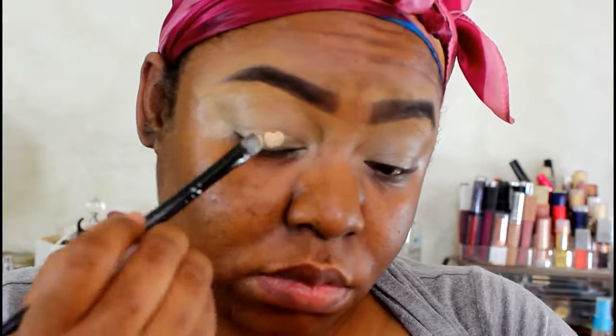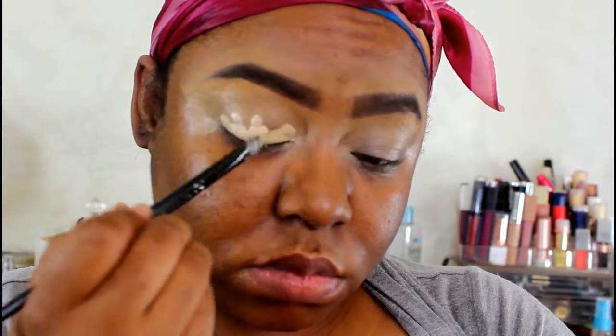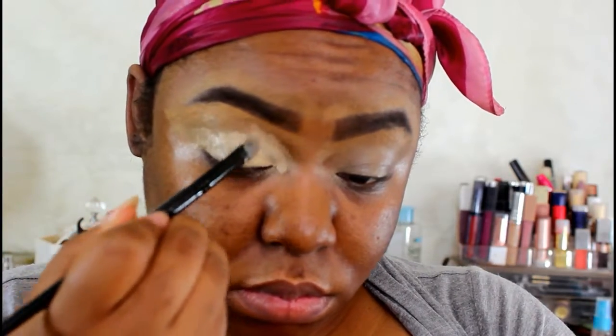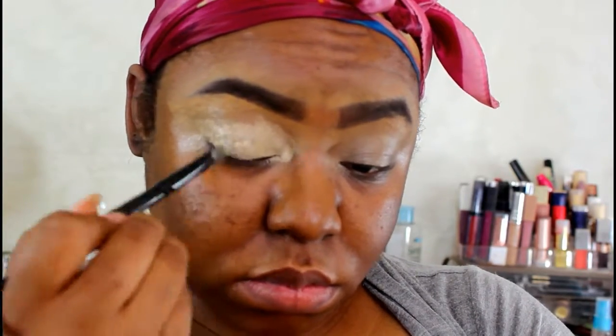After I smooth that out, I'm gonna apply one more coat of that same mixture just to make sure that I even out the tone on my eyelids, because I want every single color to look like what it looks like in the palette.